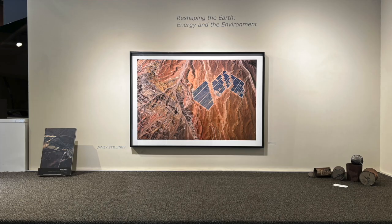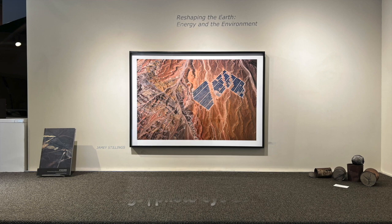This gives you just a sampling of that, and with that I think I've hit my five-minute mark. I'll jump out of the screen share.